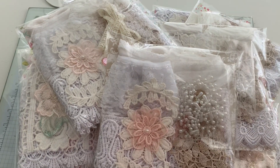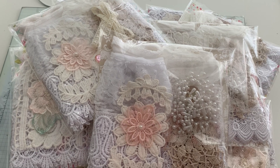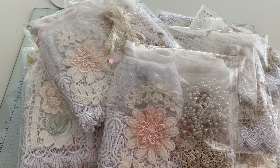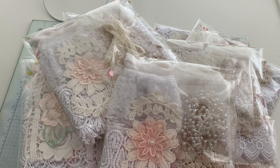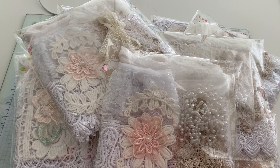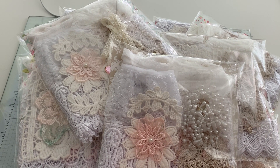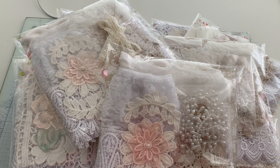Hello everyone, Amanda here. Something a little bit different today — I'm selling some lace kits. I've got these for sale over in my Scrimpies Shabby Chic Crafts and Swap group, which is the group that I run on Facebook where we do shabby chic crafts and things like that.